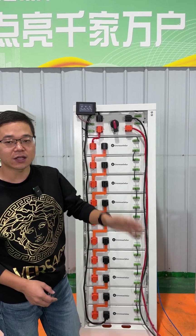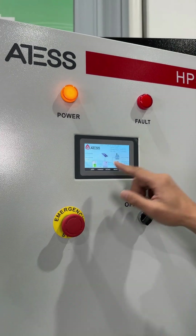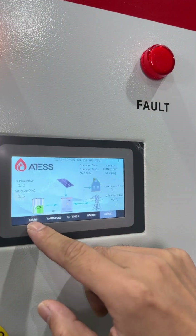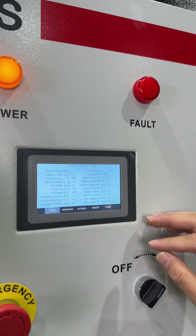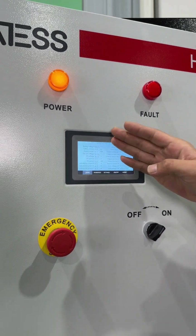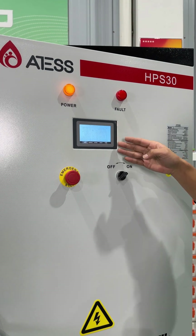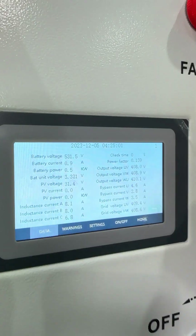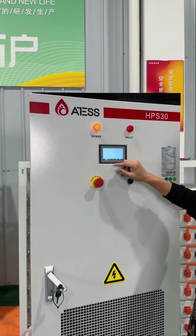Now we look at the inverter. In this screen, we can see the details of the information using the data button on the screen of this system — also the battery voltage and the current information, the bypass voltage, MPPT, and also the grid information on the screen.